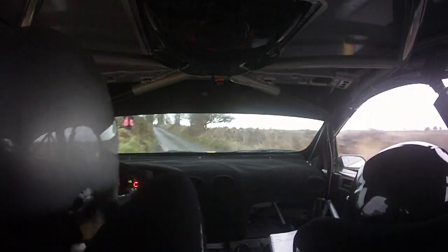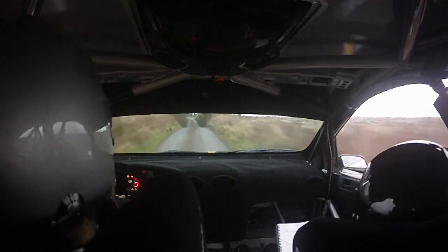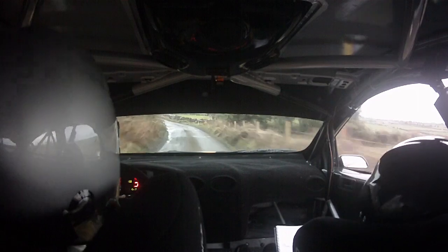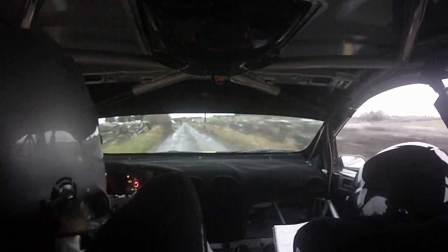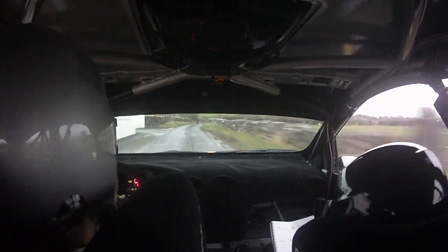Dip into crest into three left minus, slippy. 200, dip into crest into three left minus, slippy. 200. Two right plus, four one. And two left plus, narrow. Between two right plus and two left plus, narrow. 170.